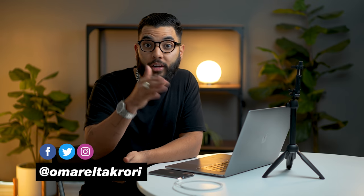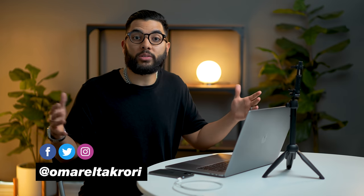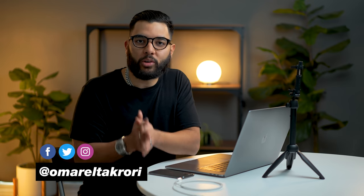It's Omar El-Takori with Think Media, helping you build your influence with online video. On this channel, sometimes we do tech gear reviews as well as tutorials just like this one. So if you're new here, consider subscribing.